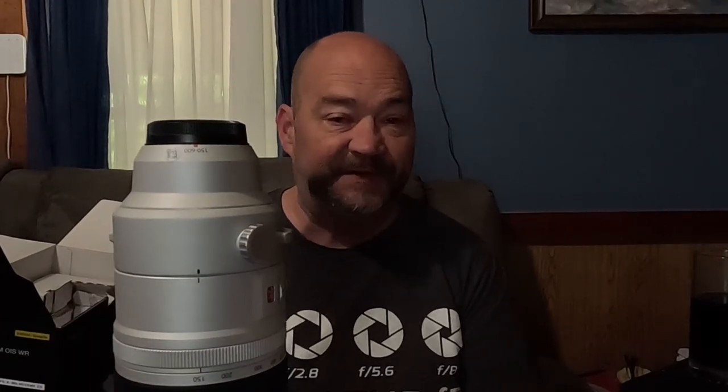Maximum magnification is 0.24x and it contains 24 elements in 17 groups, so quite a few elements to make up this optical formula. The diaphragm has nine rounded blades. It is an autofocus lens and it does have optical image stabilization.